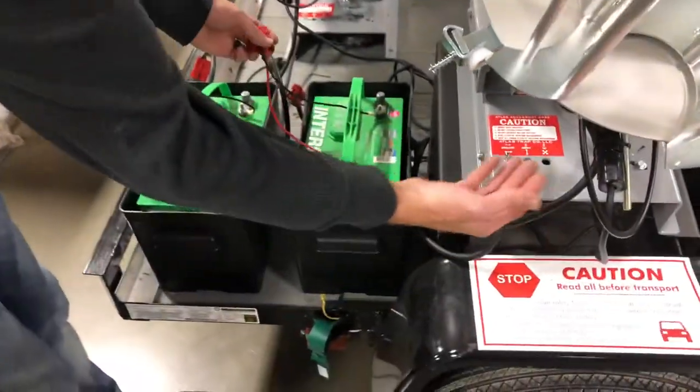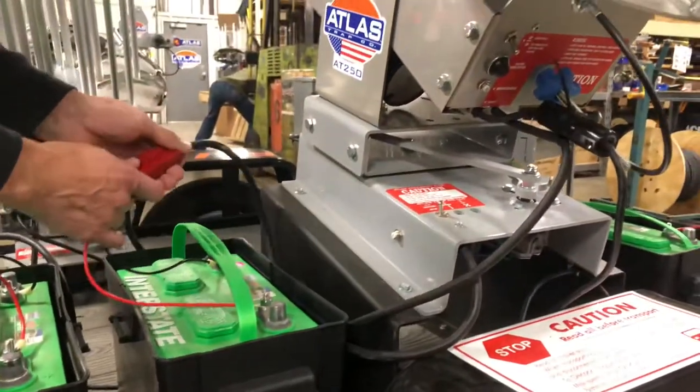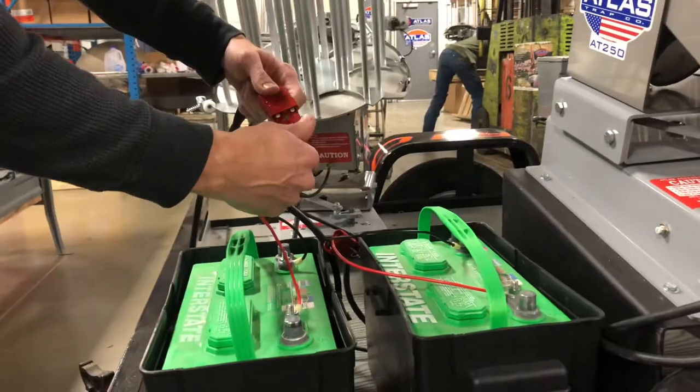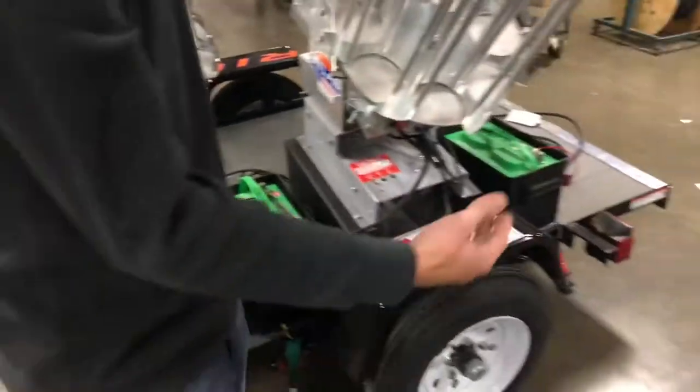First I like to start with the power on this high trap in the middle. I connect it to the battery first, then I go right to this side on the left and plug in this trap, then I'll come over here to the final trap.